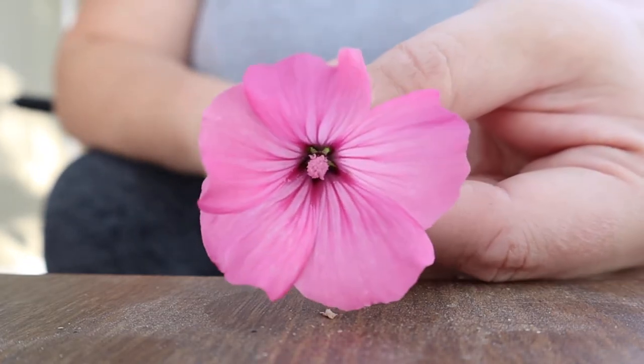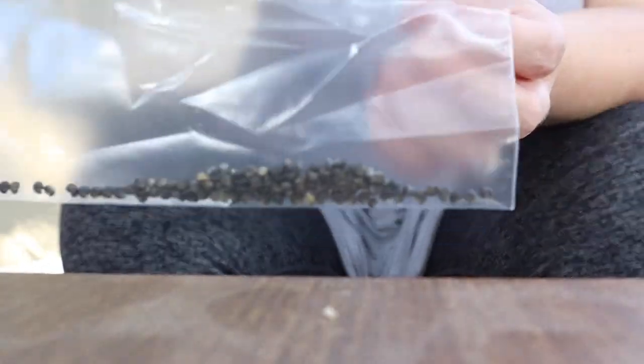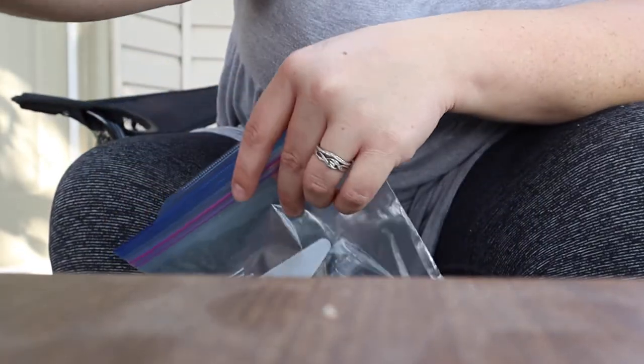I will take seeds from those as well. So there you go — that's how to take the seeds out of there. Thanks for watching.